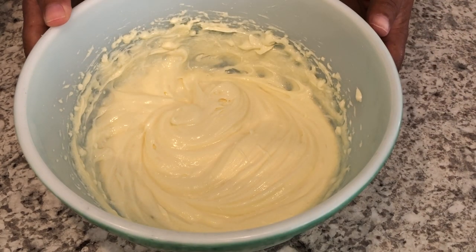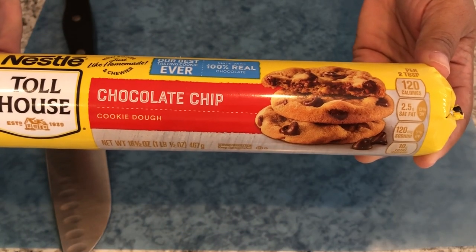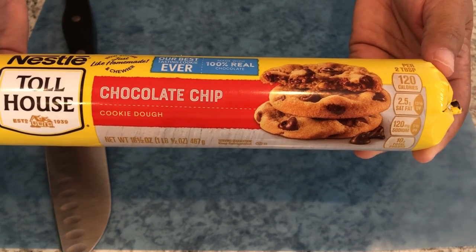Now I'm going to set this to the side while I work on the cookie crust. I have 16 and a half ounces of chocolate chip cookie dough. I'm going to open the tube and then cut the cookie dough into slices.